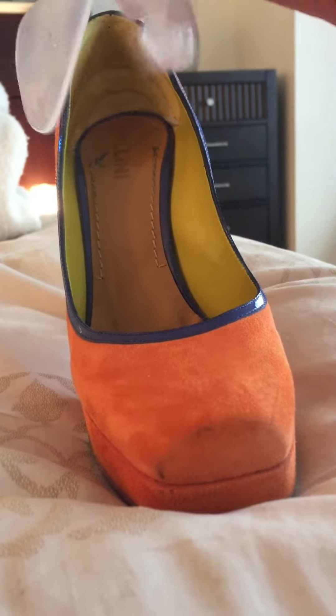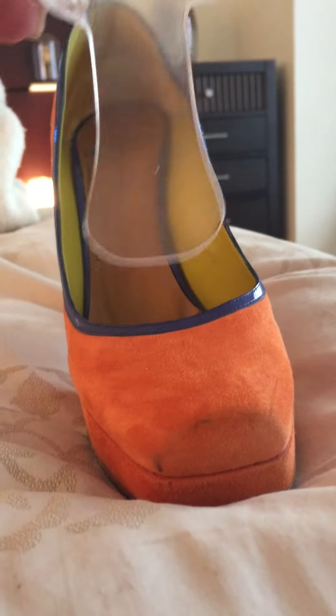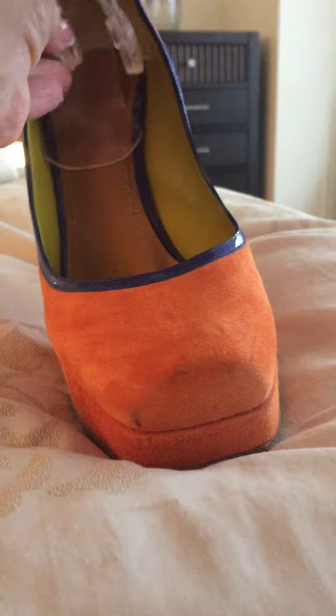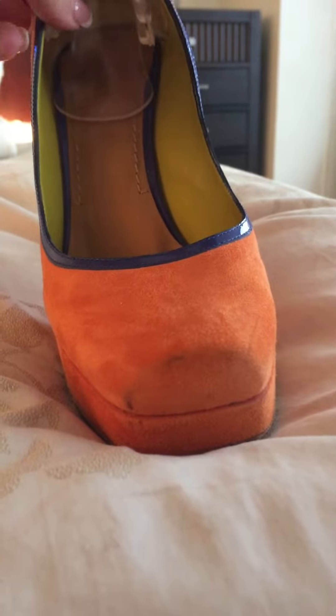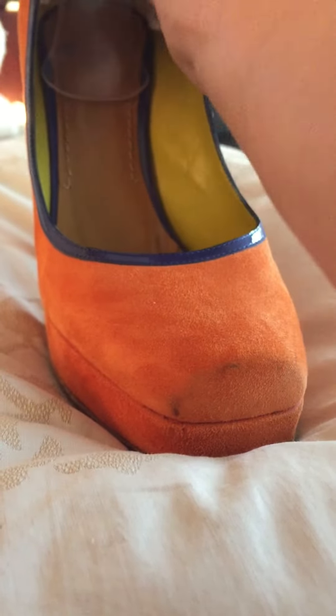I have removed the old traditional heel inserts that did not work and I am putting in my new modified heel insert with grippy nubs. This one has two rows of grippy nubs to hug the heel and help create airflow.